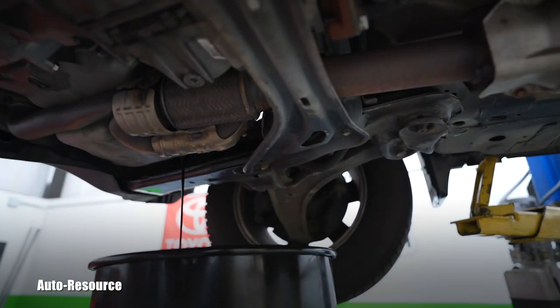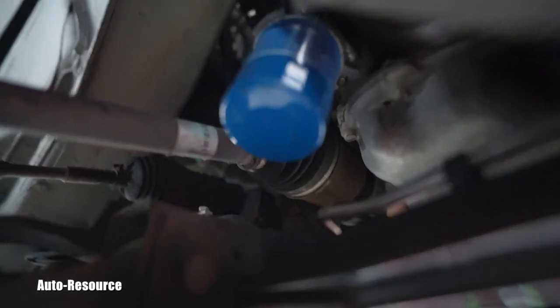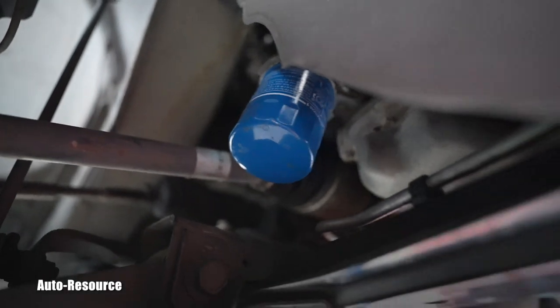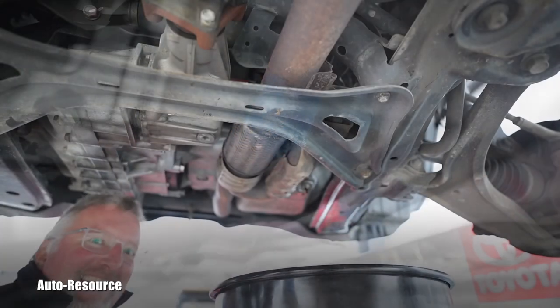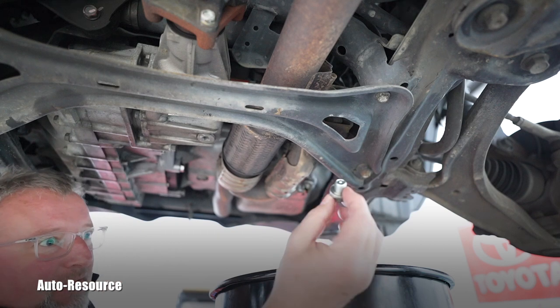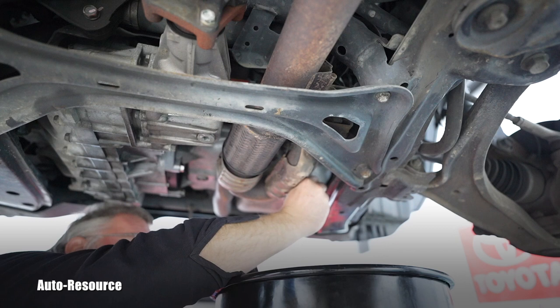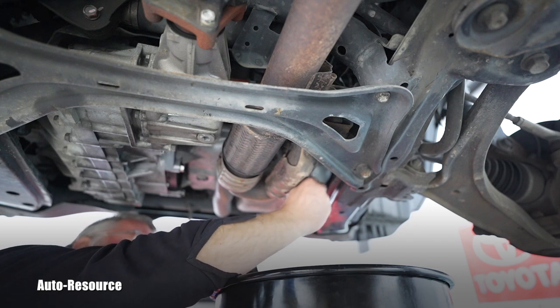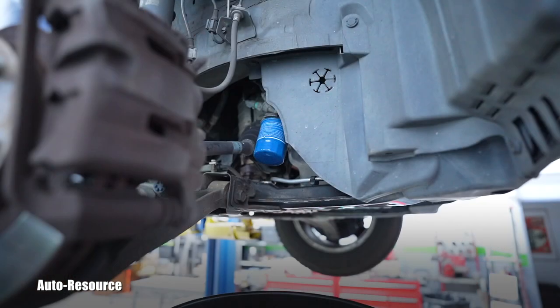Here you can see the oil coming out of the pan. While it drains, there will also be replacement of the oil filter, which is located right here — there's plenty of space. For filming purposes I'll remove this wheel so you can see clearly. Once it finally stops dripping, put the drain plug with the washer back and torque it — Honda specs are 40 Newton-meters. Be careful: it's an aluminum oil pan, so don't strip the thread or crack the pan.